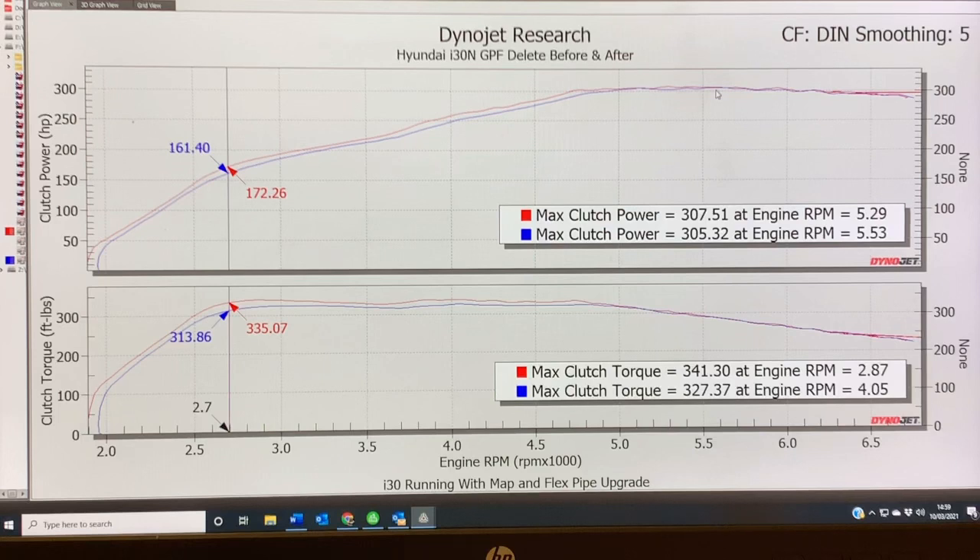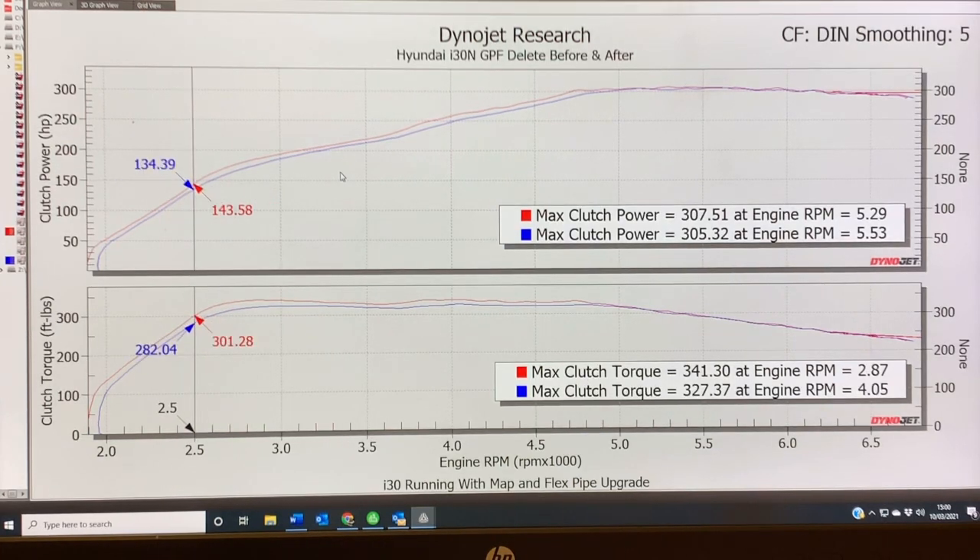However, it's not just peak numbers which make a car quick — it's power across the graph. And certainly here, through this range from two and a half all the way through to 5000 revs, there's a really good gain both in power and in torque. So for example, at two and a half thousand RPM we have got an increase of 9 BHP and 19 pounds feet of torque.